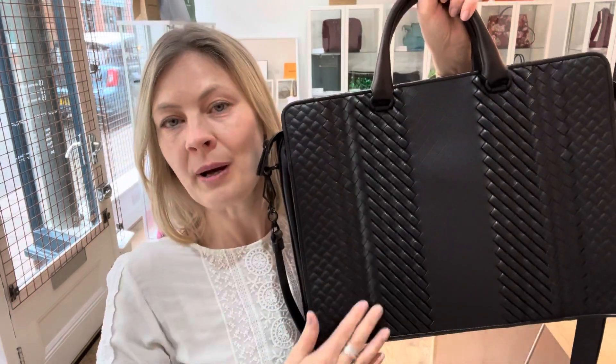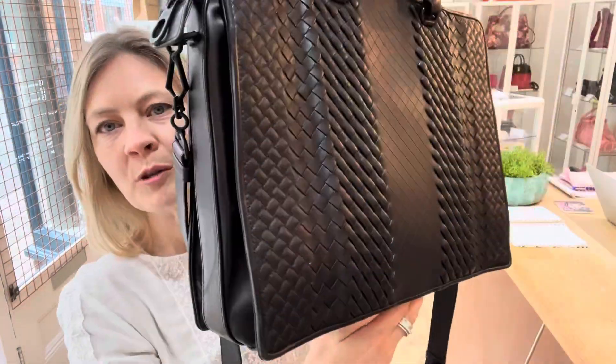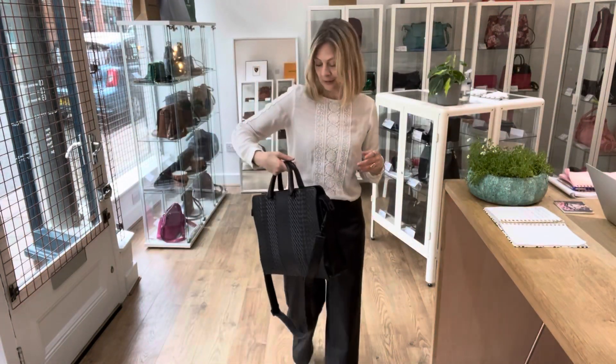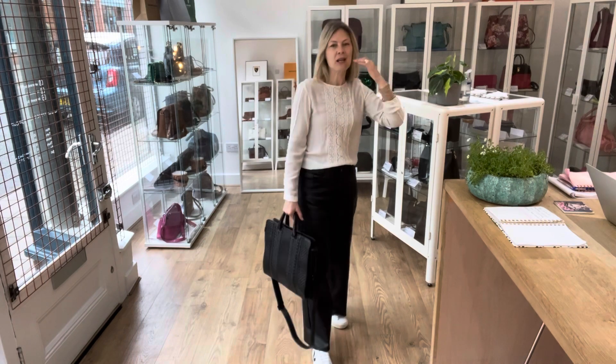It's part of the bag, it's part of the pattern, it's beautiful. But it's hard to see when you see it flat on the website, so I'm just pointing that out so you can see that now. It's so soft — I just think this brand is so, so clever.